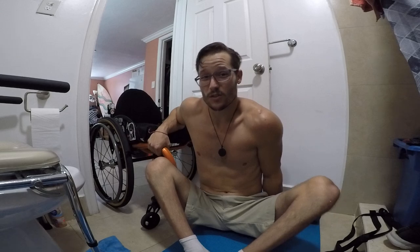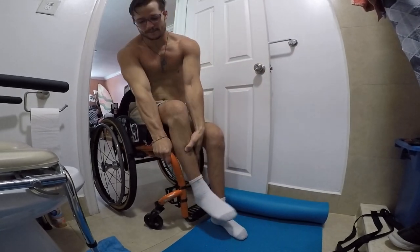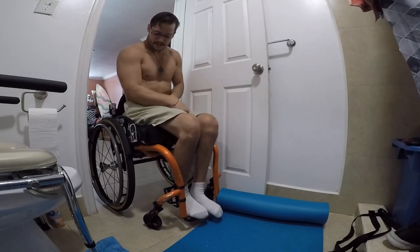My other hand goes right under one of my butt cheeks — I don't want to put it too far, I want it as close as I can to the wheelchair, right under my butt cheek. And then you just go up. And that was actually a really good one.